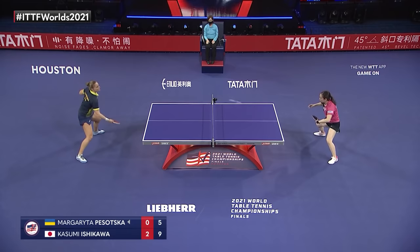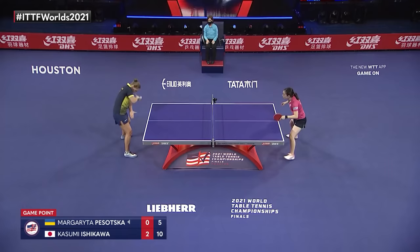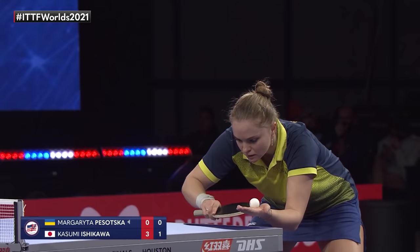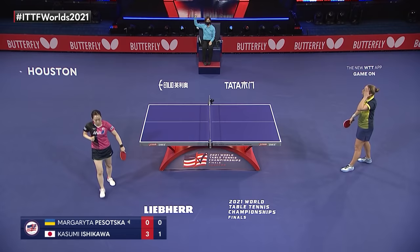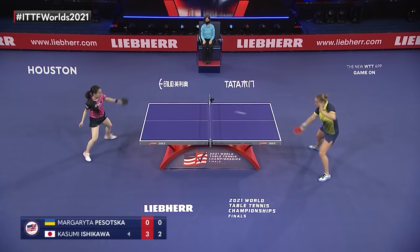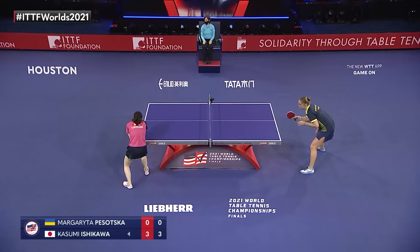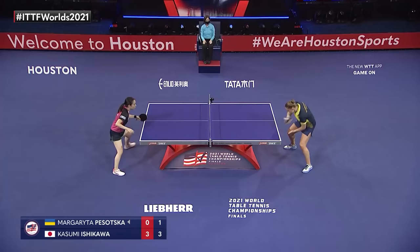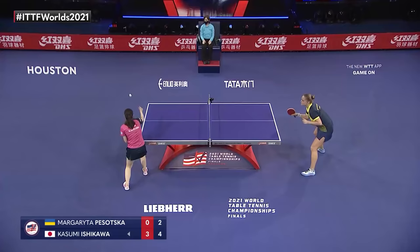Game three goes to Ishikawa, eleven to five. Pasotsuka is going to have to go into the practice hall and get that deep serve quicker. Ishikawa has played in international play five times against Pasotsuka and has beaten her — it's one of those situations where you find a player that, for whatever reason, you're going to have a very difficult time beating. Two. Good job keeping the pace; she's got to try to take some pace off whenever she can. There's a nice slow opening.